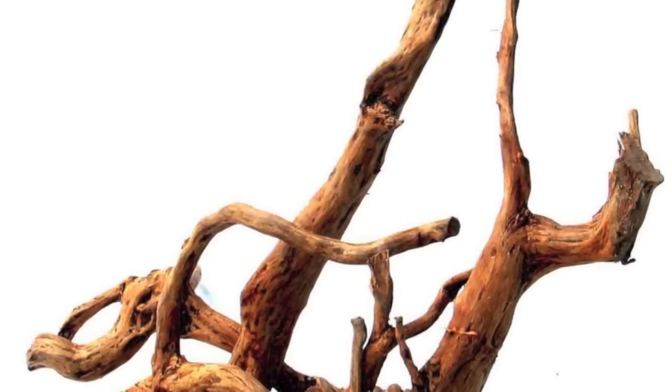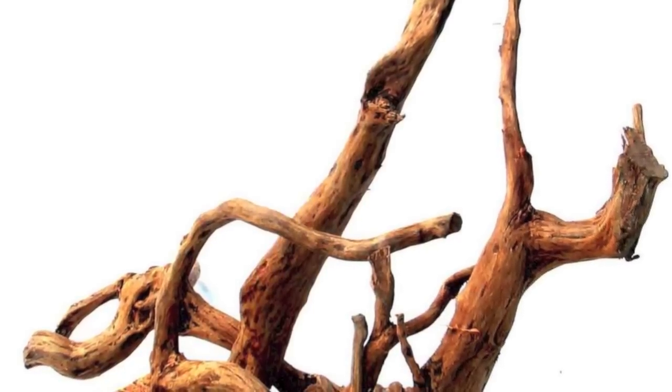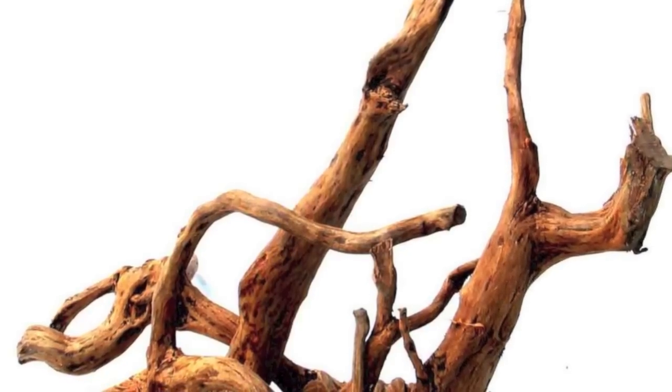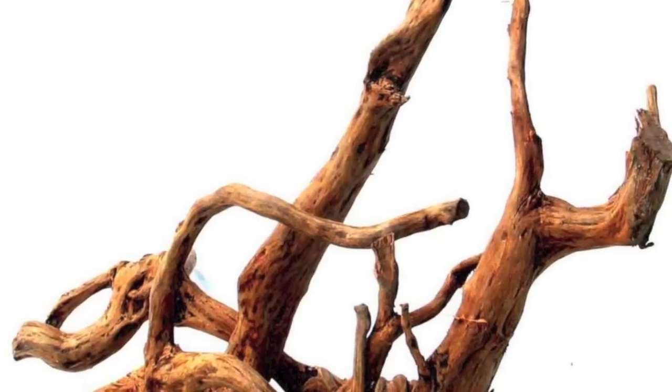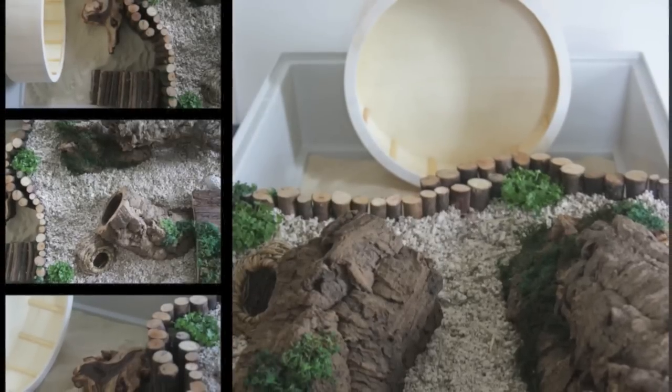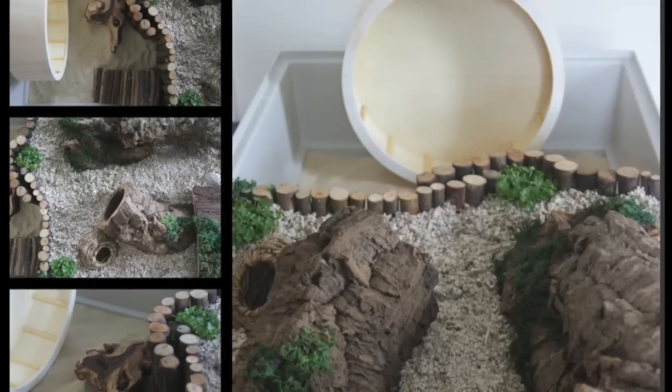You can even use bog wood, which you can buy from pet shops in the reptile section. Place this in their cage in a usable area. Again, this has a hard surface, so when your hamster climbs on it, the nails will rub against the hard surface, causing their nail tips to trim. This is mostly used as decoration, but as you can see, it has a great trimming use too.